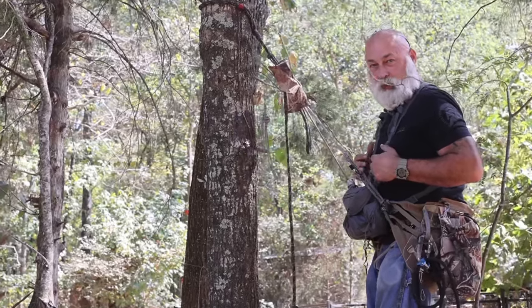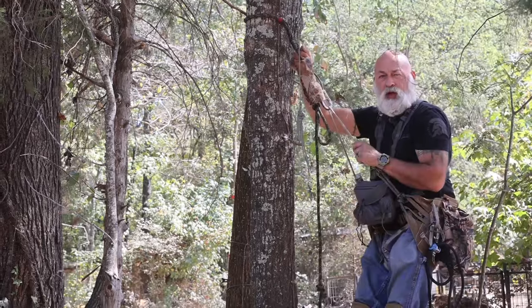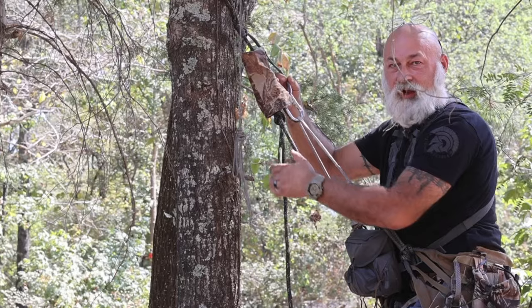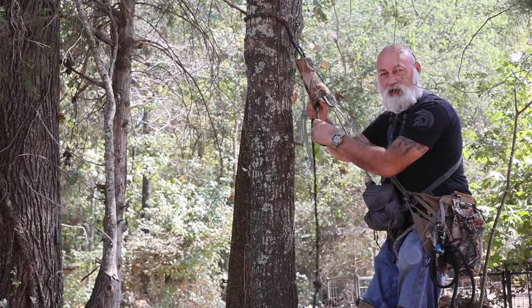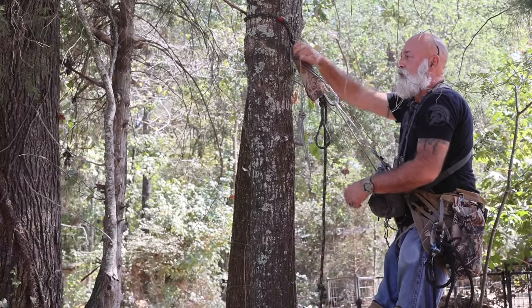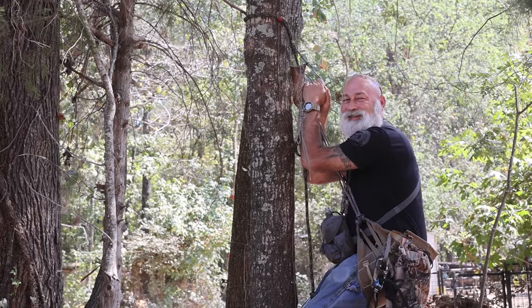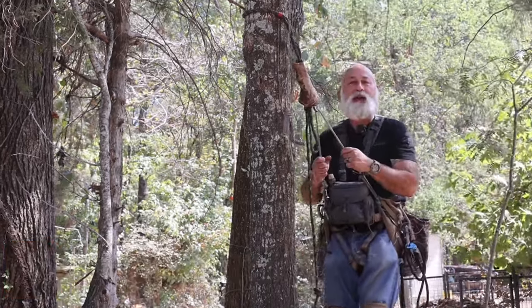I'm also wearing the chest rig way lower than probably a lot of people do, and I do that on purpose just to keep it out of my way. For a free tip, especially if you're saddle hunting: I've made a prusik knot tied up above my mechanical ascender so that if my mechanical ascender were to fail, it acts as a backup. And it's not a bad idea to also tie a stopper knot of whatever kind you choose as an additional backup. I'll tell you what I do like about it — when you're in that relaxed position it's just another place you can hang your hands.